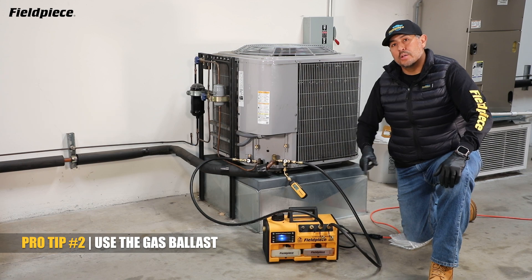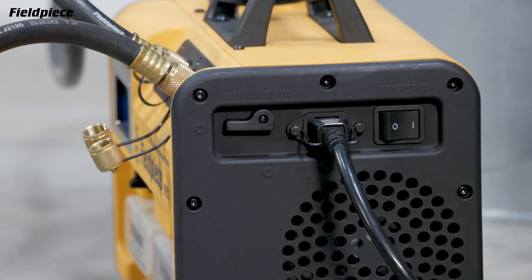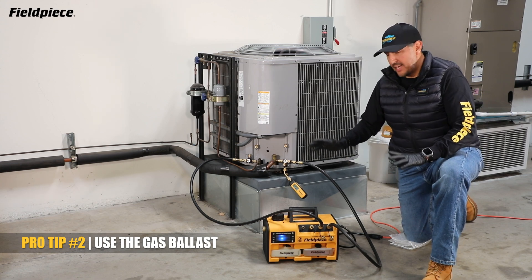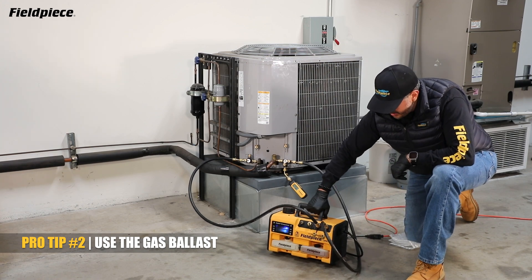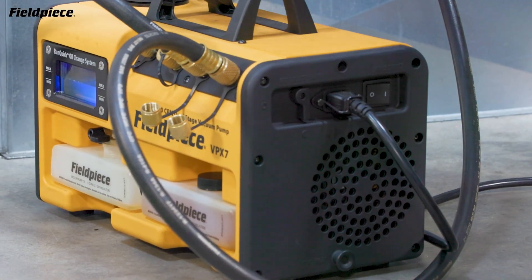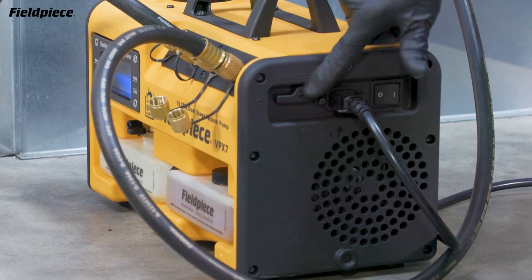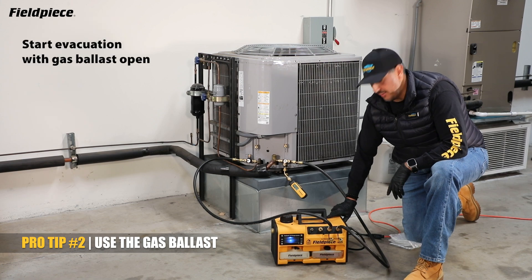Pro tip number two: use the gas ballast to extend the life of your vacuum pump oil. Using the gas ballast properly is pretty simple. Once you're all set up and connected to the system ready to pull a vacuum, you want to open up your gas ballast. On the FeelPiece pump it's easy — you have a quarter turn knob, turn it up to open up the ballast. With your ballast open, you're ready to start your evacuation.